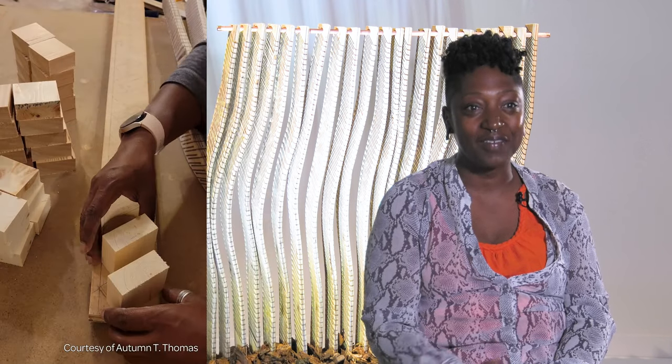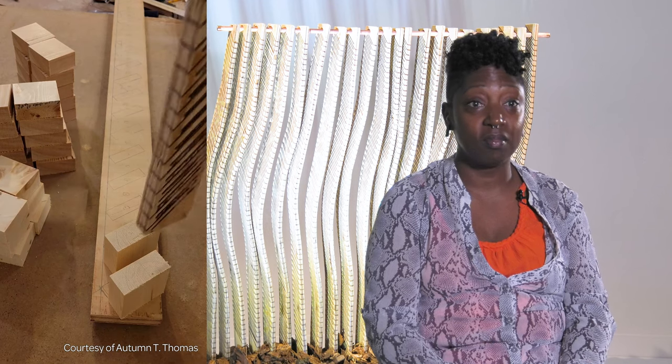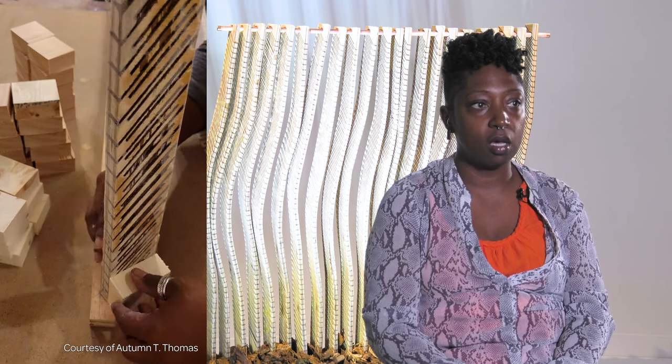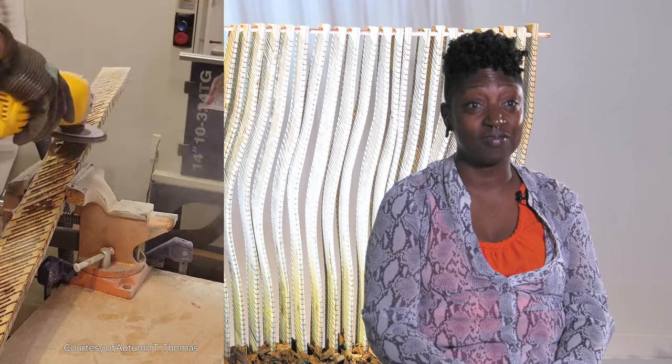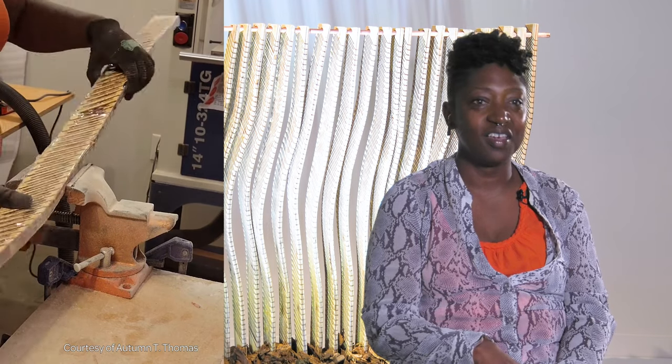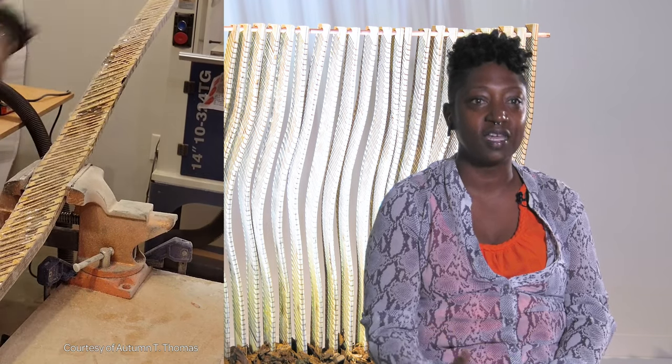Once I had all 27 curve-cut, I poured resin into each one. The resin lets the wood hold its shape. Then came sanding. The curve cutting, resin filling, and sanding — that's all the repetition, the grunt work. But it's 100% necessary. If I skip a step or go a little faster than I should, I can tell — it feels like I didn't give it my fullest attention.